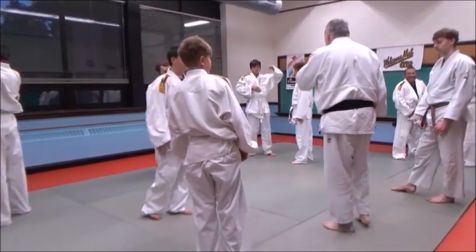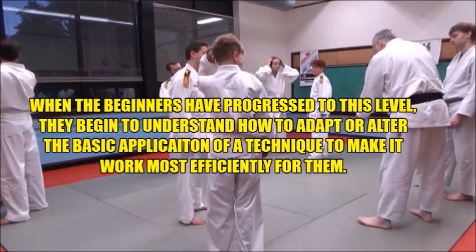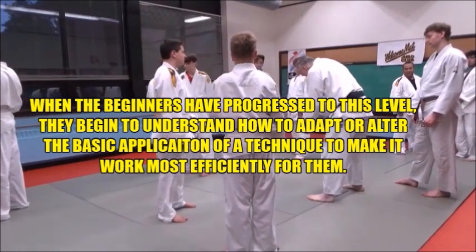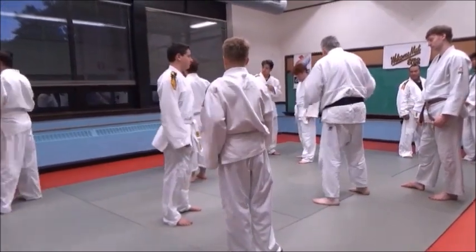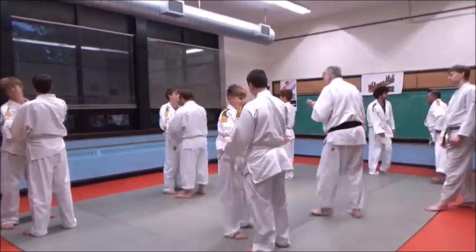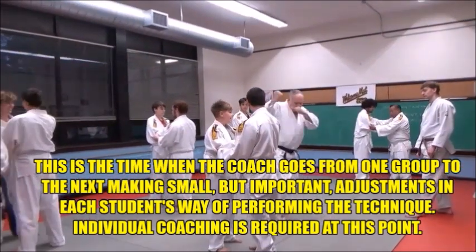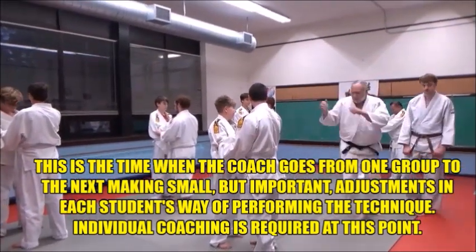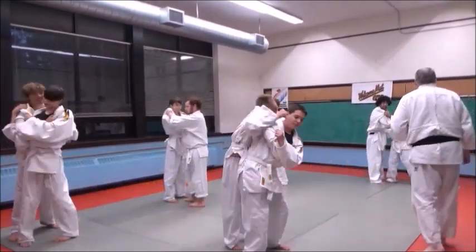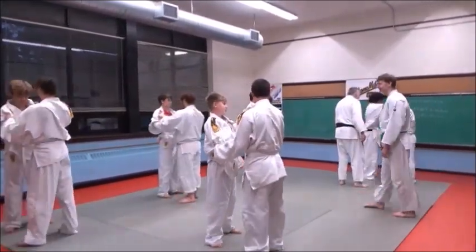Refine the technique so that the student develops his or her own style of actually doing it, achieving optimal functional skill in the entire movement. After identifying how the technique should be adapted, the coach and athlete should spend time refining small things to make the technique fit the athlete like a glove. This level of skill is known as style — the athlete has their own style of performing the technique so that it works against resisting opponents with a high rate of success.